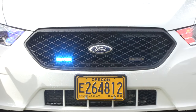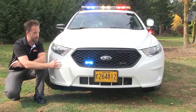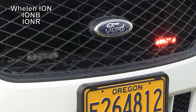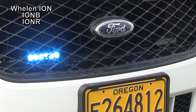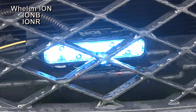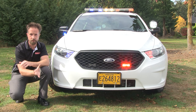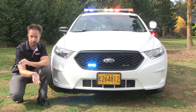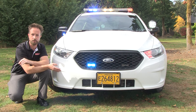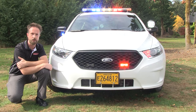In the front grille of the Ford Interceptor we've used a pair of IONs from Whelan Engineering — nice and effective, red and blue. The light heads offer a variety of different flash patterns, so as the end user, if you're installing these on your own application, you can go through and make adjustments to the flash pattern — fast or slow, whatever works for you — and then tie them together using the synchronization wires for simultaneous or alternating flash patterns, as you can see here.